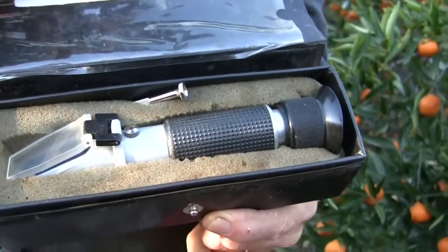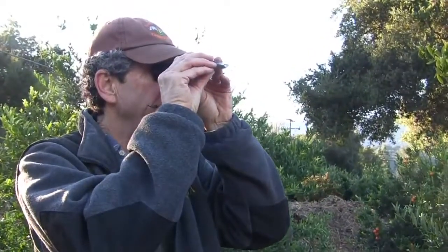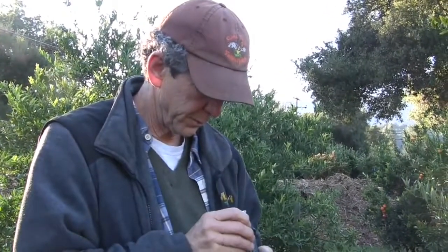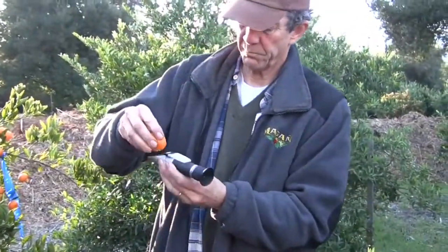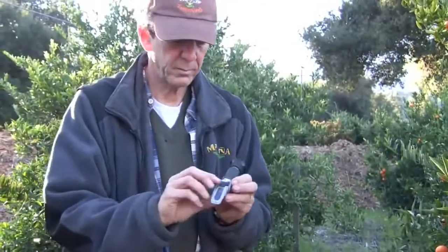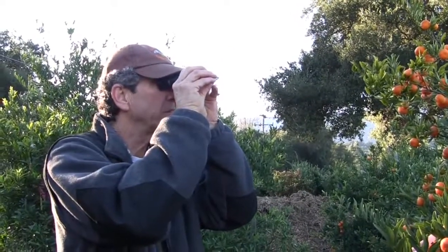Okay, let's go test some sugar. You put distilled water on it and then you make sure it's at zero — it's a little below zero. Then you put a couple of drops of the juice onto that plate, and when you hold it up to the light, it's like 12.8. That's pretty respectable. Hold the looking end right up to the lens — yeah, 12.8.